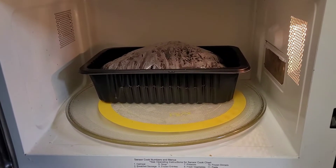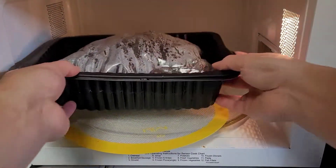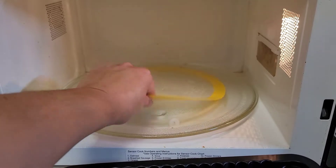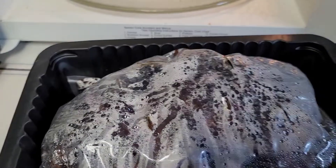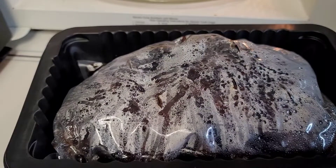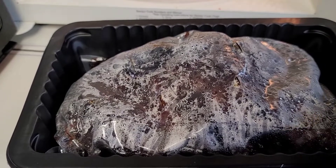Here you can see the chicken spinning around in the bag - about six minutes to go. So it just finished. Let's open this up. We're going to have to let this sit for about a minute. Let's go ahead and pull this out. We've got the chicken here in this baggie, we're going to let it sit for a minute. It's already been about 30 seconds - it's inflated. After that, we're just going to cut it open and see how it tastes.